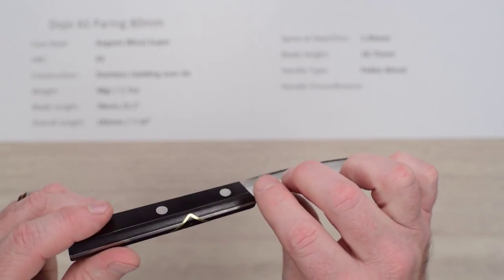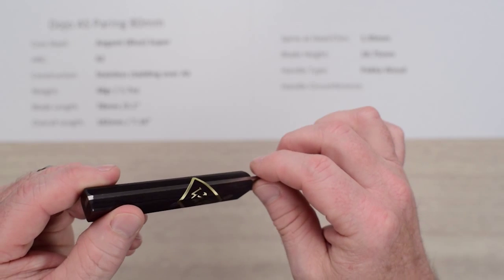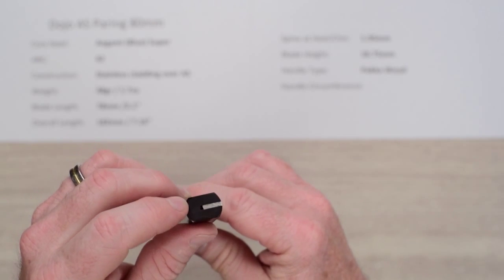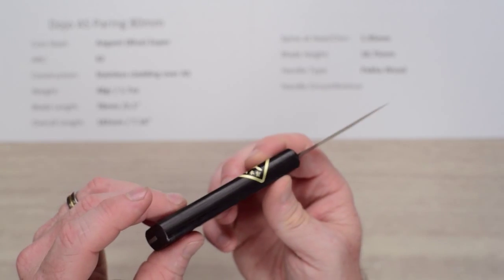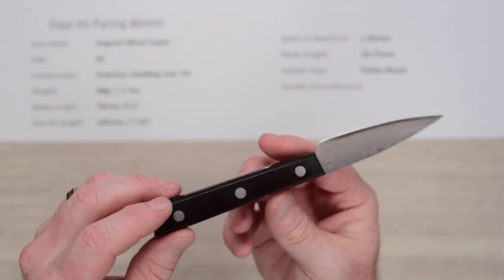Fit and finish is good — it's not superlative but very adequately done. There is a little bit of a gap where the tang goes into the handle; you might want to seal that up if yours has it. Again, this is a partial tang to keep the weight down.